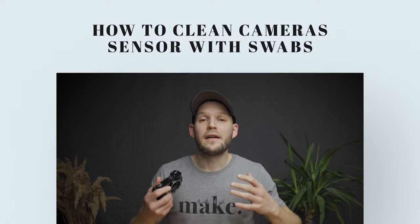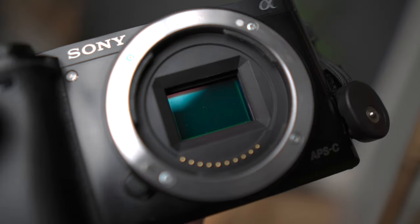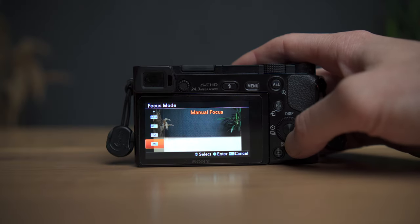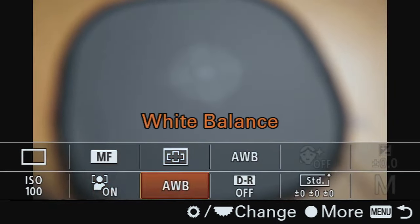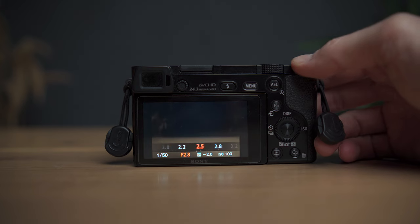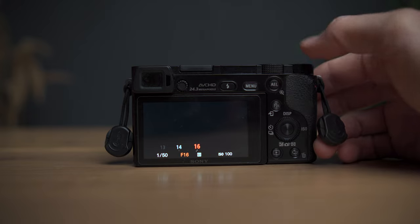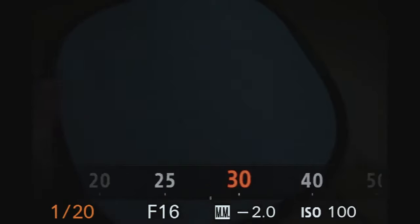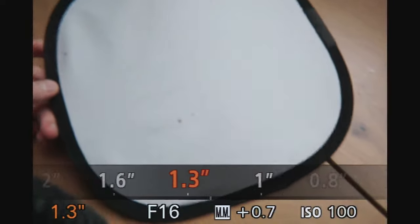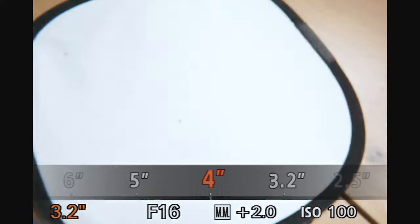The first thing you want to do, before you even start, is check how dirty your sensor is — if you need a cleaning, and where to focus your attention. To do it: put your camera in manual focus, focus to infinity, set your ISO to 100, and very importantly, put the f-stop to the maximum value. Also make sure you are in manual mode, then adjust the aperture so the picture is neither overexposed nor too dark — so you can actually see the spots on the sensor.